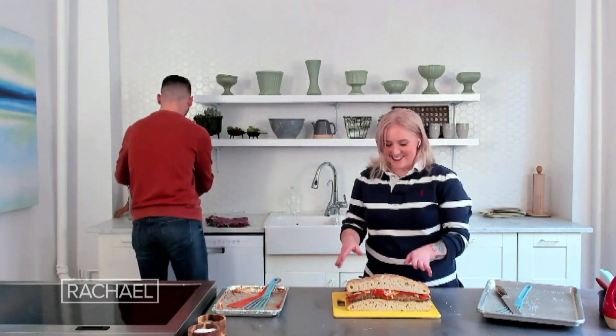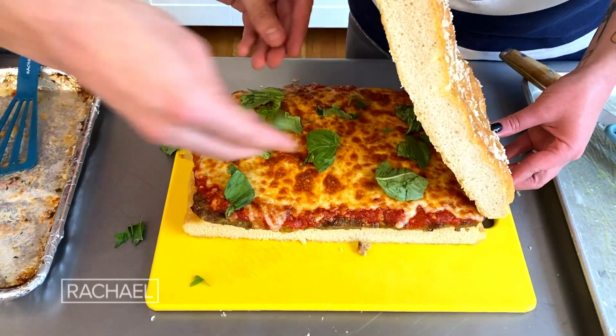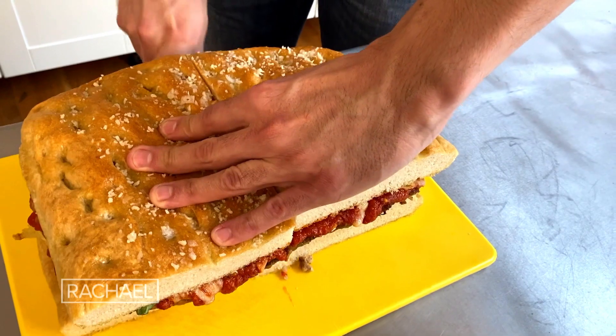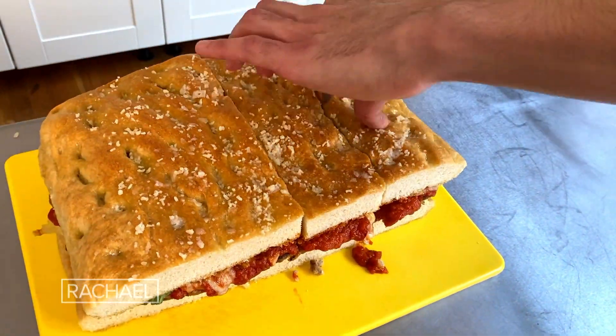I forgot the basil — it's not a parm without some basil. Drop some in there, drop some over there. Now it's perfect. You can obviously make these sandwiches as big or as small as you want. I'm gonna serve these up.